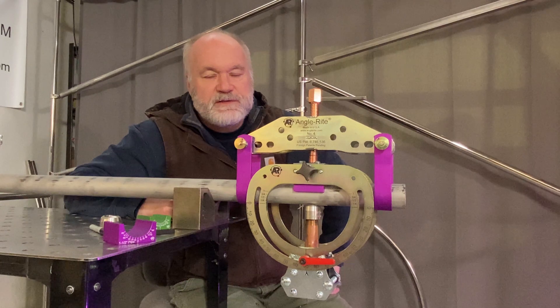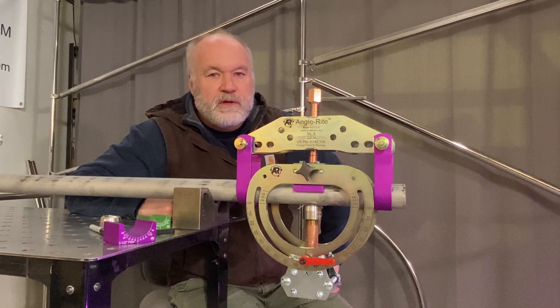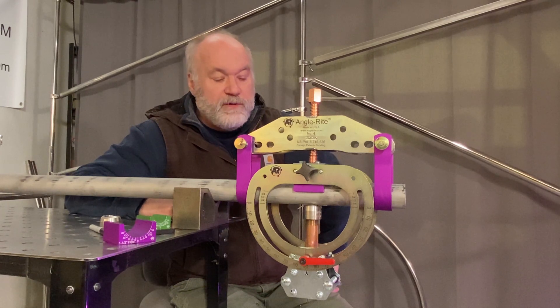Hi, I'm Tim Ecker from Meridian Stainless, creator of the Anglerite Fabricating System. In front of me I have our number four Anglerite clamp set up to weld a threadolette.